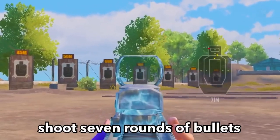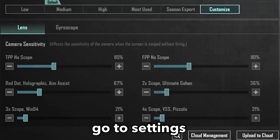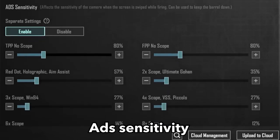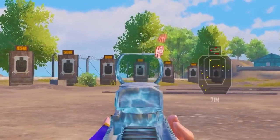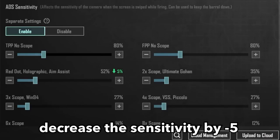Shoot 7 rounds of bullets. If the recoil goes upwards, go to settings and increase the ADS sensitivity by plus 5. If the recoil goes downwards, decrease the sensitivity by minus 5.